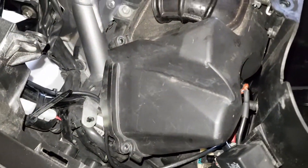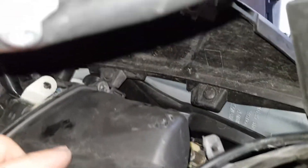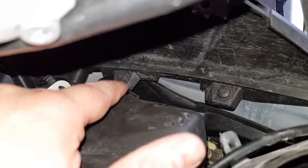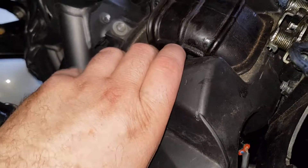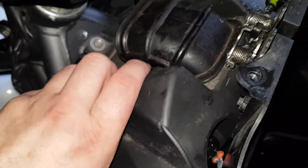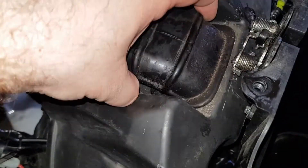And there we have the air filter box. On the air filter box you have four more screws — and right over at the other side. Then you can lift up the air filter element; just gently wiggle it a bit.